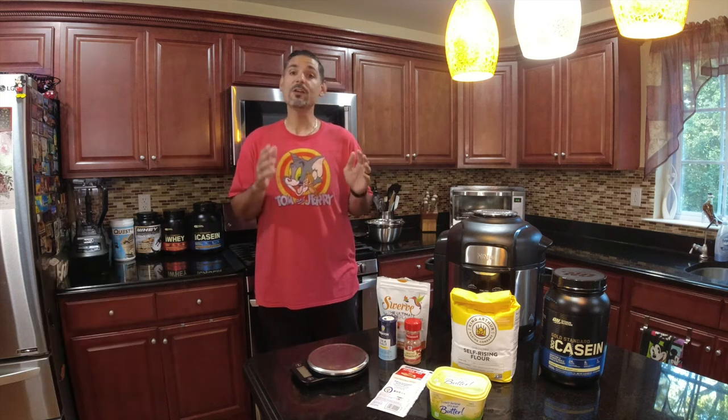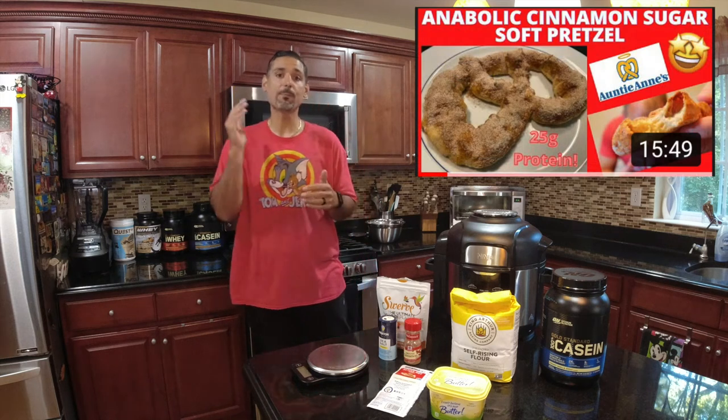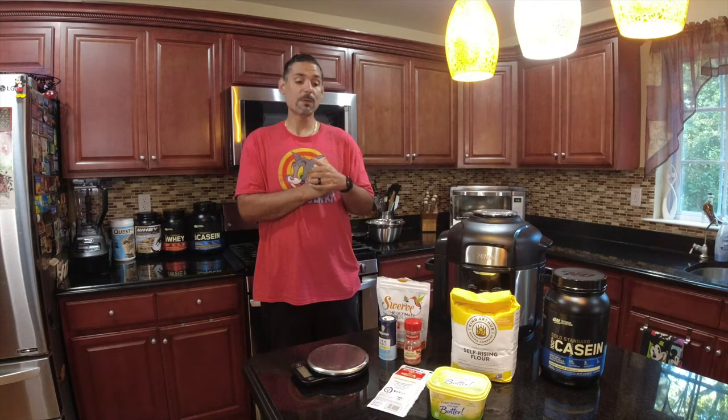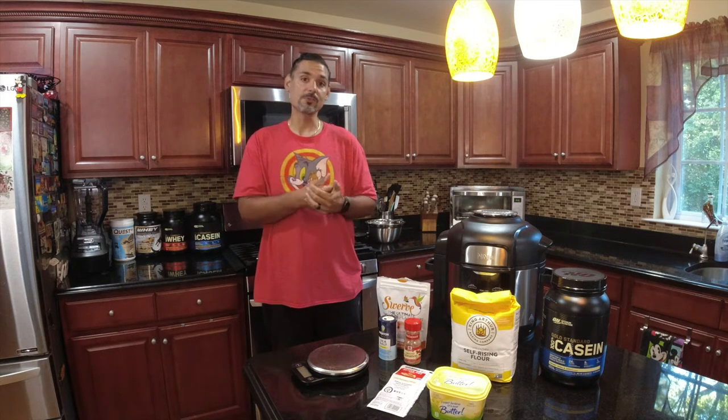Welcome to Keep It Off. Today we got something special — we are doing a recipe review of Kenny Fisher's Anabolic Pretzel. I myself have been in the mall before and smelled those amazing Auntie Anne's pretzels. They're so soft and delicious, my kids love them. It's been a long time since I've had one, and he claims it's very close — a very good copycat recipe — so I had to give it a try for myself.